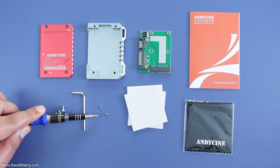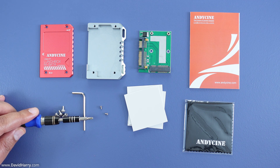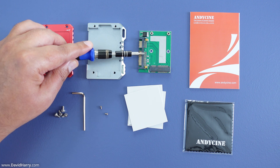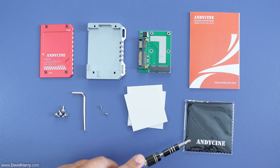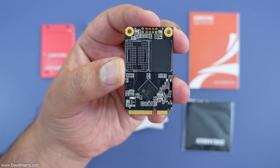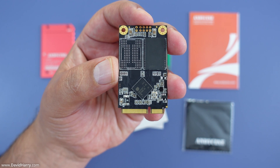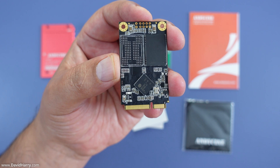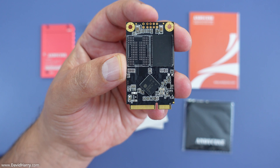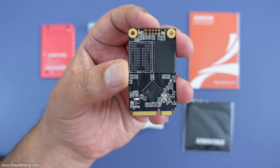Next we have an M3 Allen key which is used to stitch the whole thing together. Then we have two tiny Phillips screws — we don't actually get a Phillips screwdriver in the set but I'll show you what size I'm using shortly. These two Phillips screws are for holding down the mSATA SSD inside the converter unit. Then we have a few thermal pads, and finally an Andy Cine cleaning cloth. The mSATA SSD I'm going to be using is a generic one — there's actually nothing printed on the memory module itself, which is about as generic as you can get.